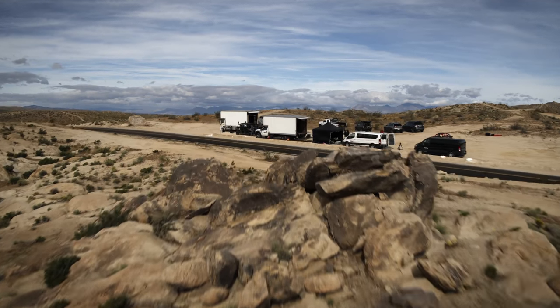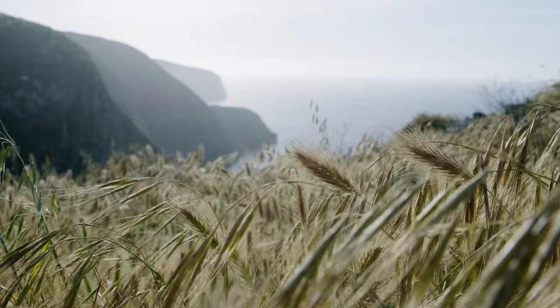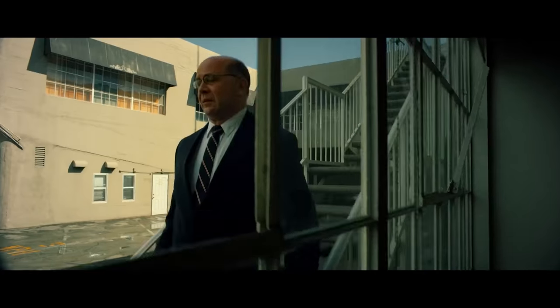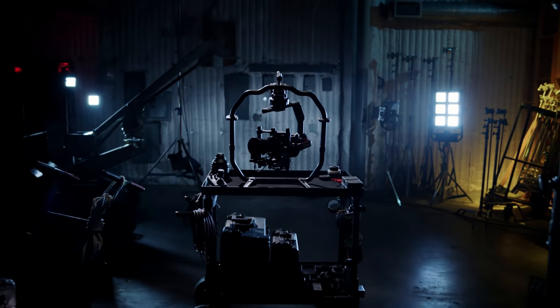On a film set, every second counts. From large-scale studio shoots to tightly focused documentaries, efficiency is key. The original Ronin made great strides in helping make a shoot run smoothly, but we felt we could do even better. And we have with the Ronin 2.